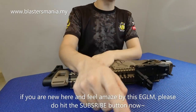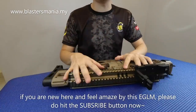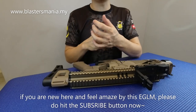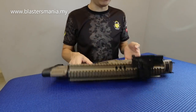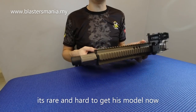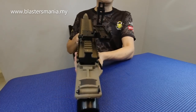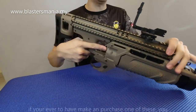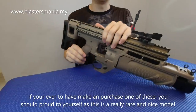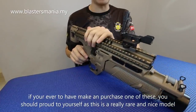Kepada anda semua yang baru sahaja mengikuti channel kami, ataupun juga berasa kagum dengan EGLM tadi, jangan lupa untuk tekan subscribe dan juga butang loceng di sebelah dia. So model ni memang sekarang anda nak dapatkan pun dah sangat susah, mungkin tak ada lagi langsung. That's why saya rasa dah tak dapat lagi lah model ni. Kepada anda semua yang dah pre-order sebelum ni, tahniah diucapkan.